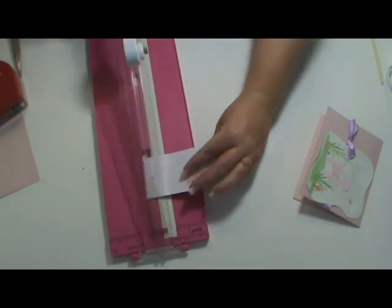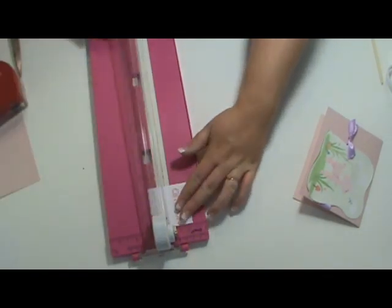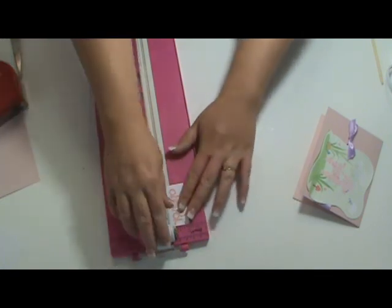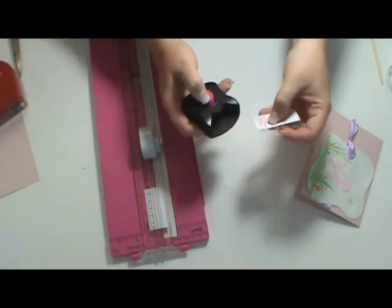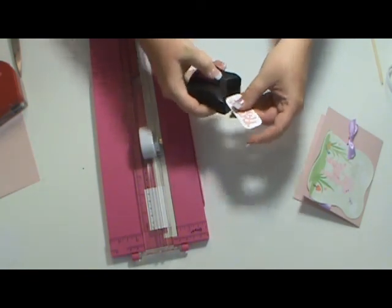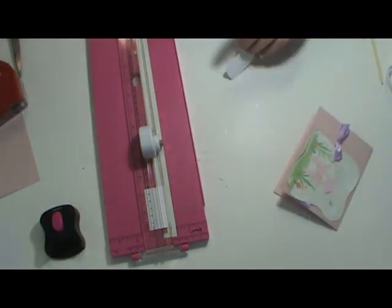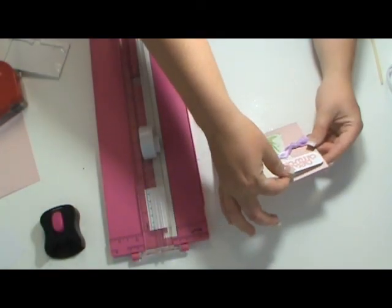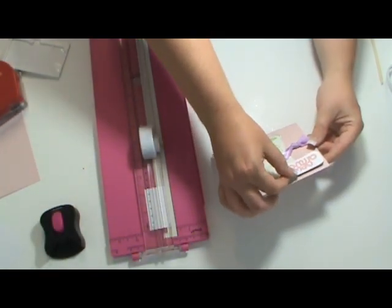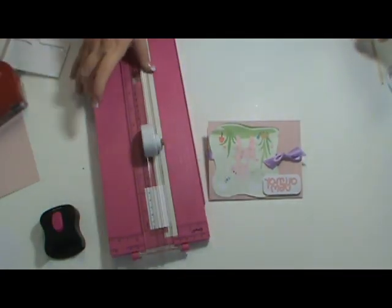I know this video is getting really long. I'm going to use my corner rounder to make the corners look finished. I've got some pop dots — we'll put that up there. New Arrival — and we're done! I'll take a picture and put it on my blog. I'll see you next time. Bye!